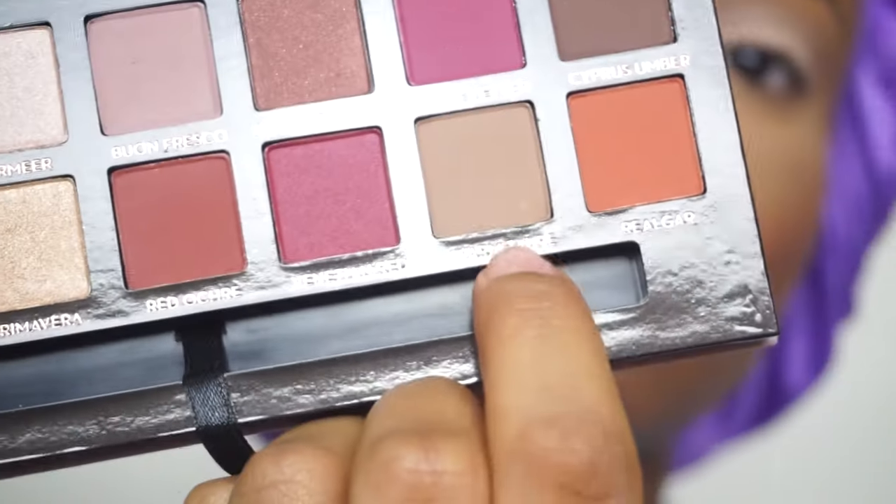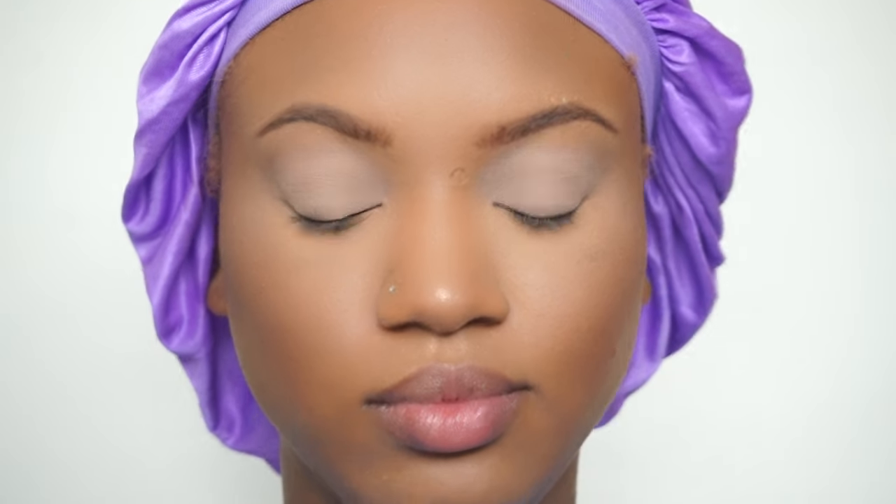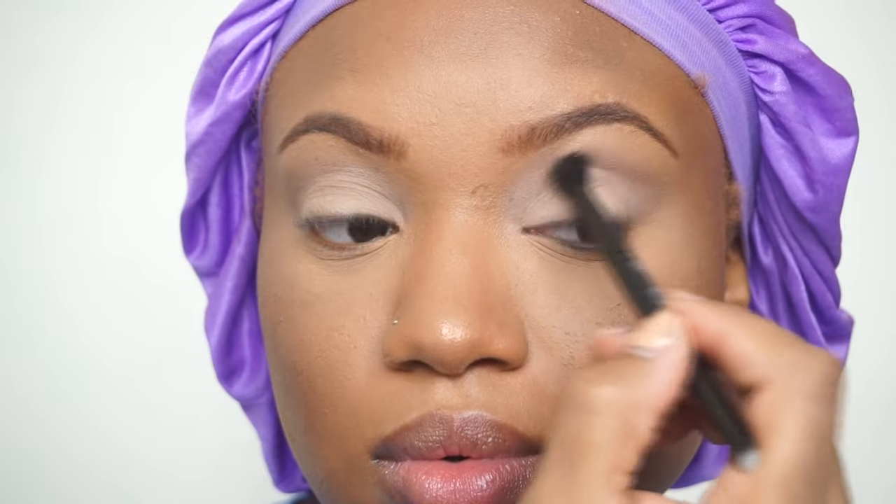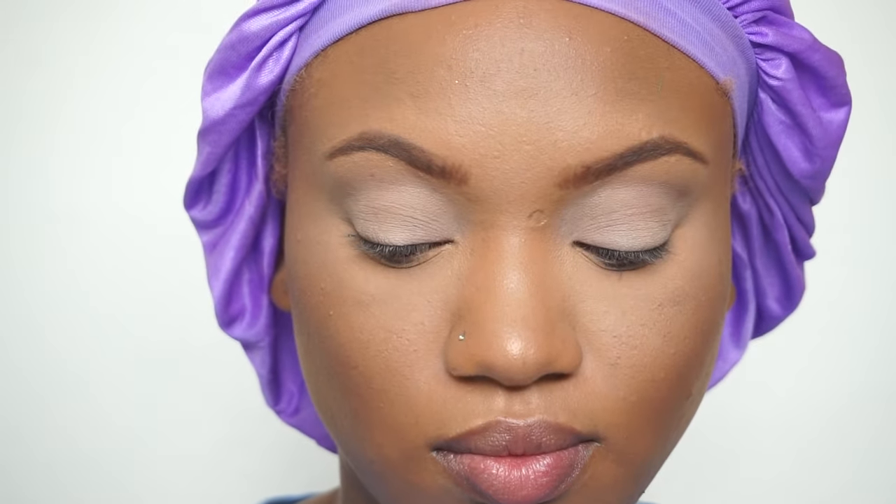I'm starting off with all of my face done — I'm just going to be showing you guys the eyes in this video. I'm starting off with warm taupe as a transition color; this one is the closest to my skin tone. It's a gorgeous color — I love these shadows, they are very pigmented and very blendable, so I highly recommend this palette.